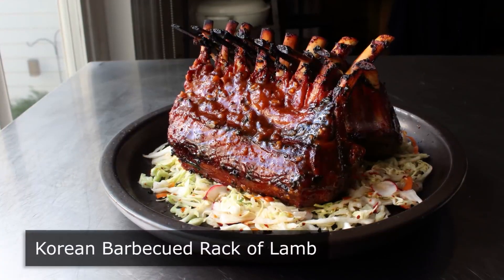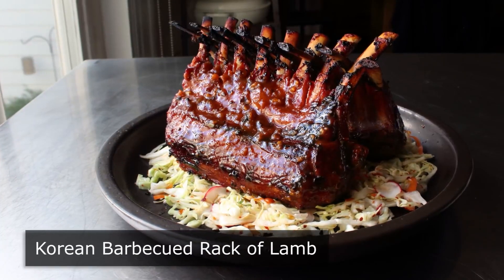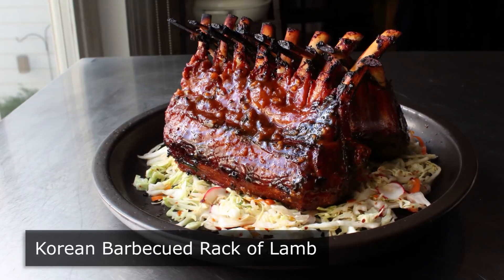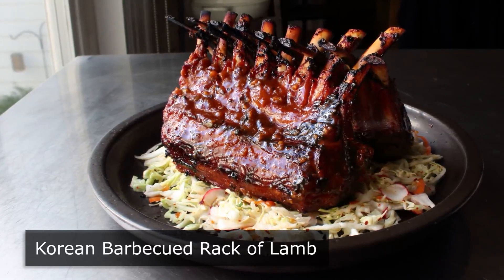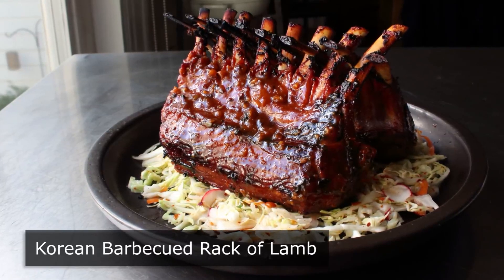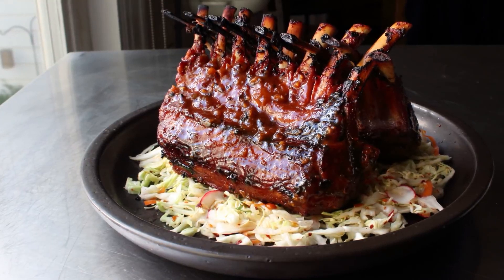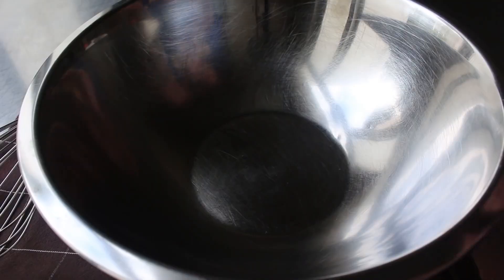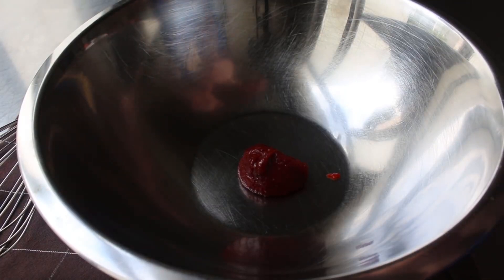Korean barbecued rack of lamb. Before cows and pigs got involved, America's earliest forms of barbecue featured lamb, and back then barbecue simply meant wrapping meat in leaves and then cooking it in or near a fire. Instead of using leaves, we're going to use a very simple, incredibly delicious Korean inspired marinade. We'll start by adding a couple tablespoons of Korean chili paste — gochujang — to this bowl. This is a fermented rice and chili paste and it is, for lack of a better term, a flavor bomb.